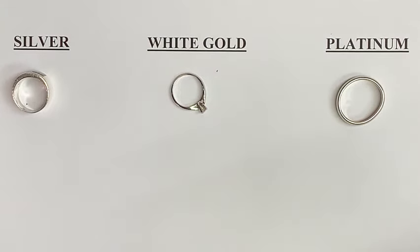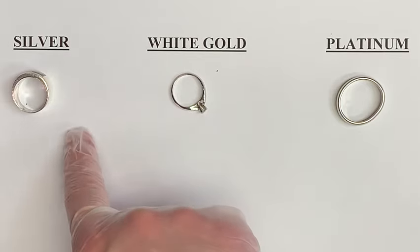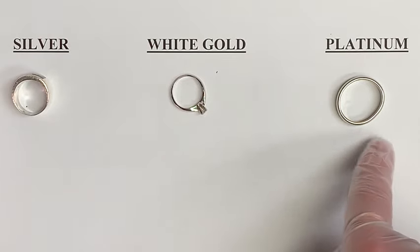Hi everyone. Today we're going to be going over three types of metals that may look similar but are actually completely different: silver, white gold, and platinum.